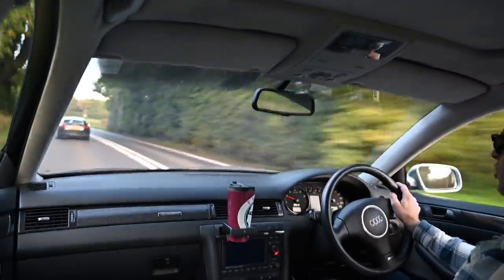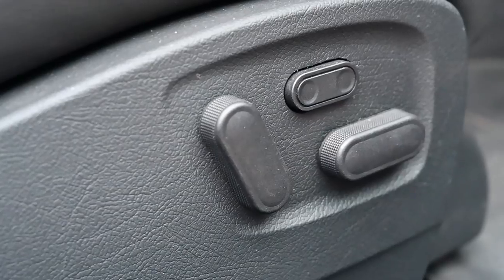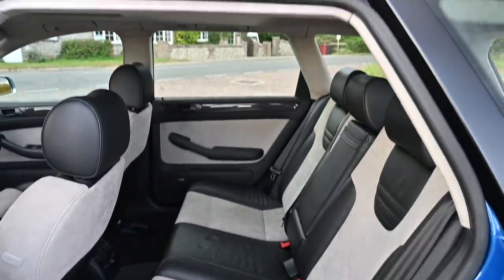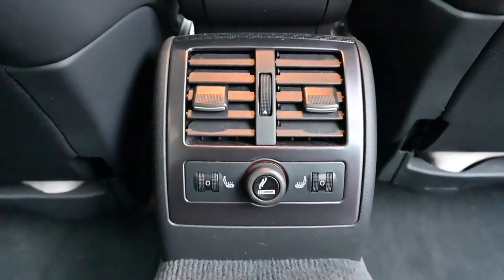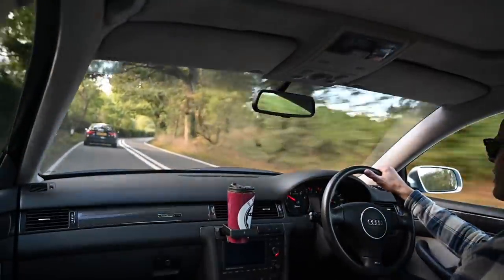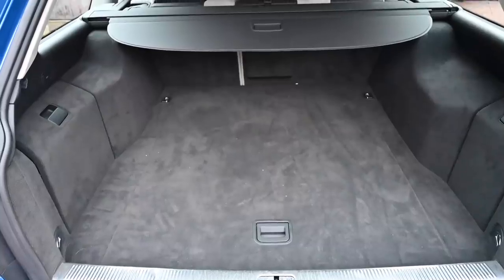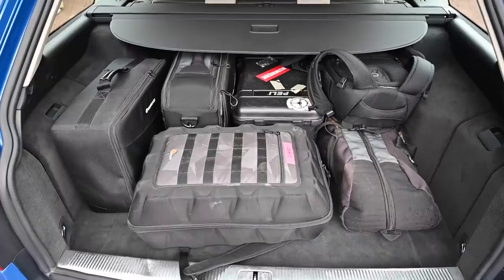The seats are Recaros — sumptuous as sports seats go — multi-way electric on both fronts and four-stage heated. In the back there's a Recaro bench seat that's extremely comfortable with so much legroom you could basically live back there. And the boot is absolutely vast — I tried loading it with all my work gear and it just swallowed it like it was nothing.